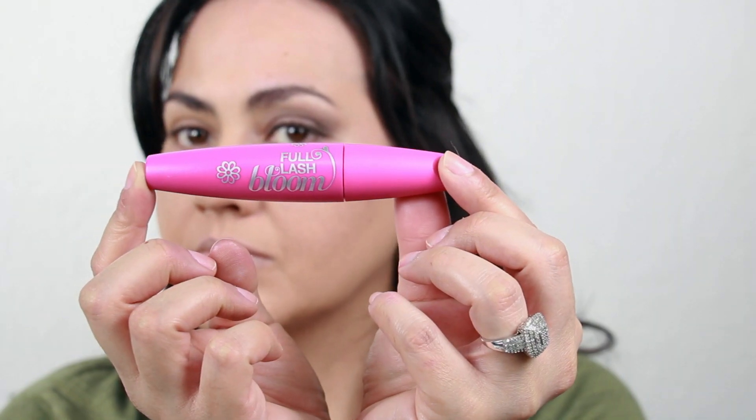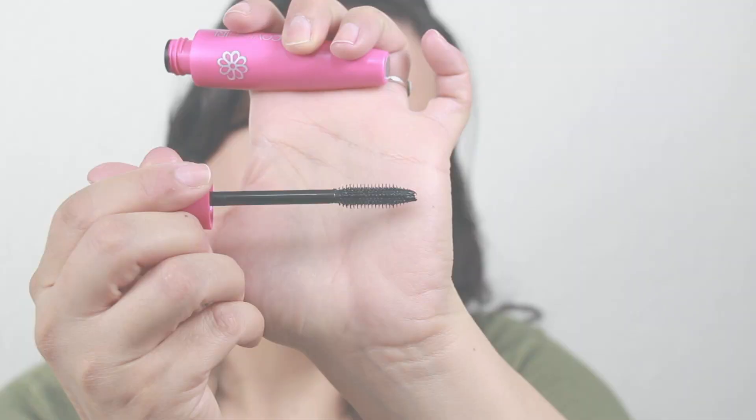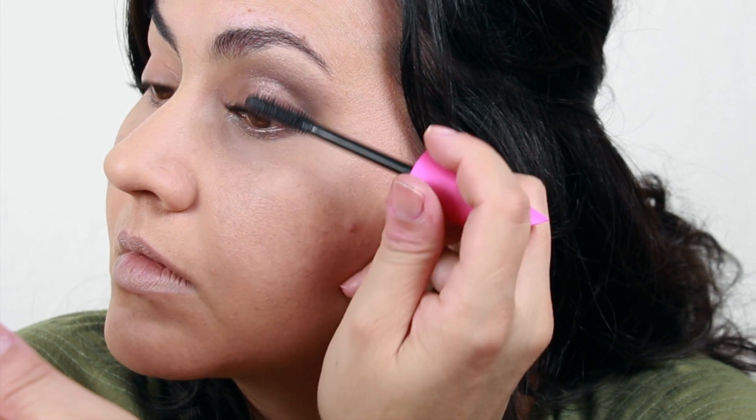For mascara, I'm using Full Lash Bloom and this has a nice petal-shaped brush that leaves your lashes nice and soft and full with no flakes.